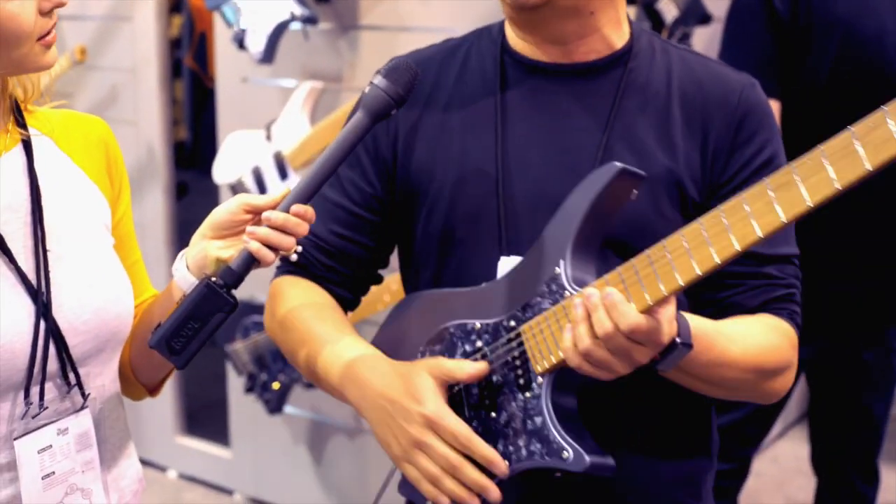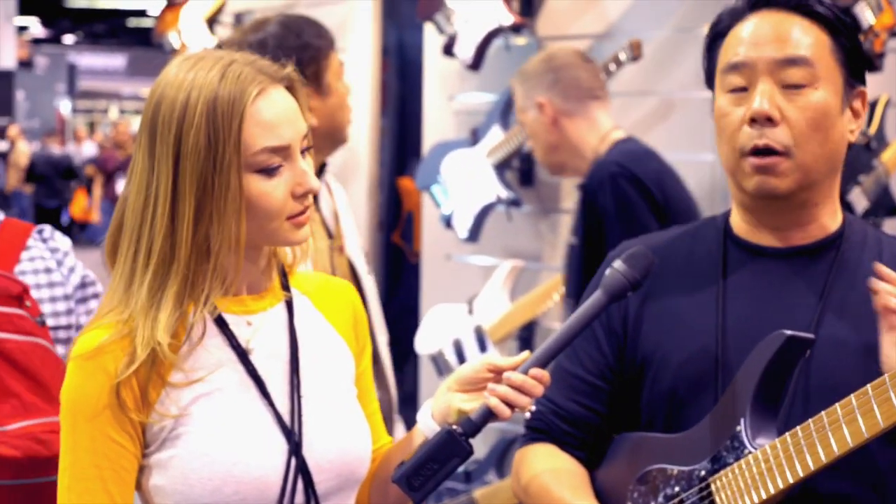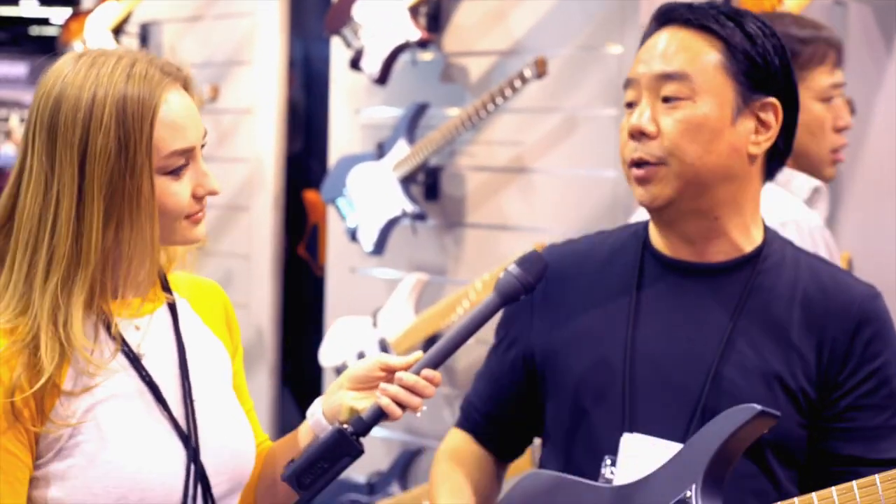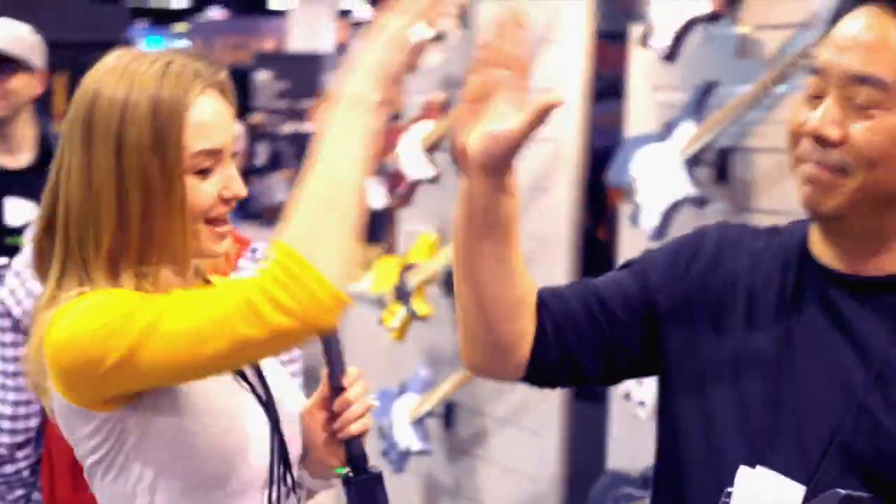The idea behind this is not necessarily making a thinner or bigger neck, but making the shape smarter to work with your hands. So we really think that with these two features, we've got something unique to offer other than just a fancy color or finish — we actually have real design features that make the guitar different.